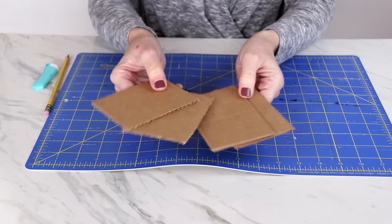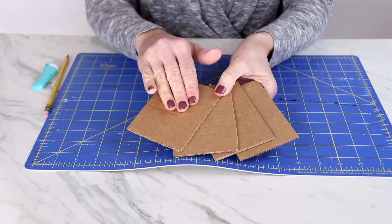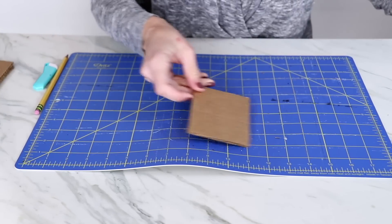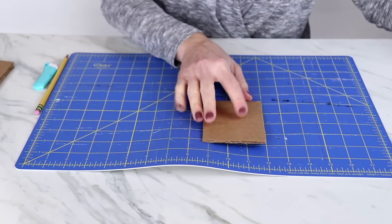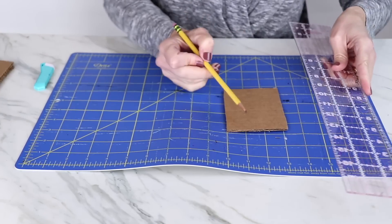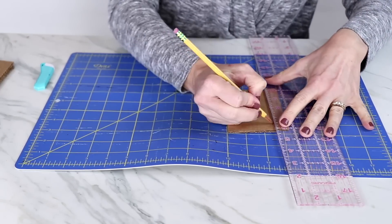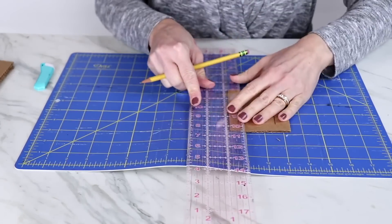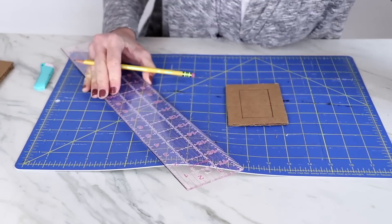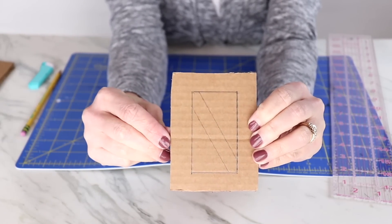Now I have four pieces that make up each side of my lantern. I want the light from the candle to shine through, so I need to cut some openings in them. Instead of just cutting a plain box in the middle, we're going to make it a little more intricate. I grab a pencil and ruler, draw on a design, and then cut out those pieces with a craft knife.